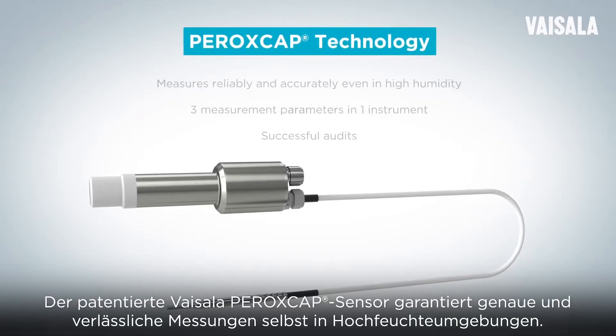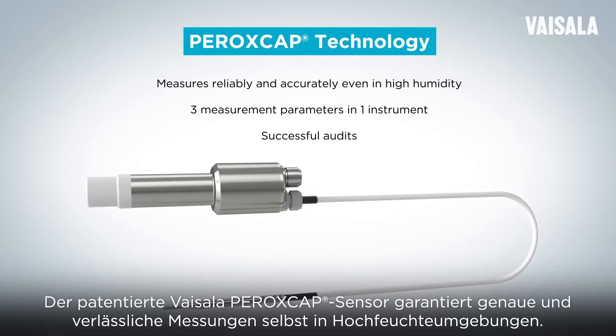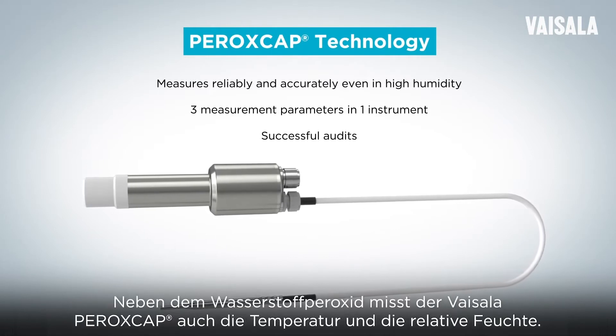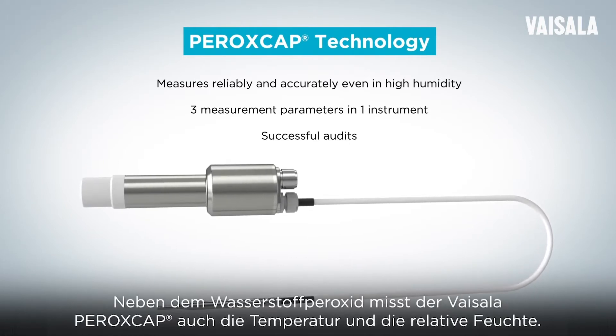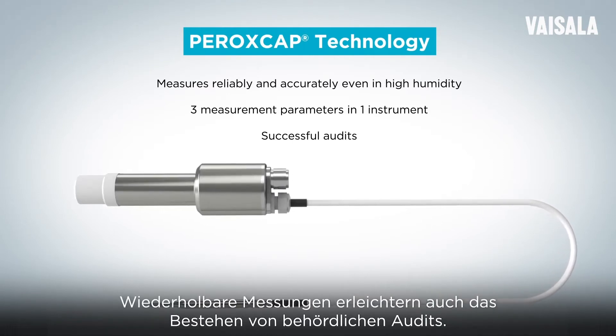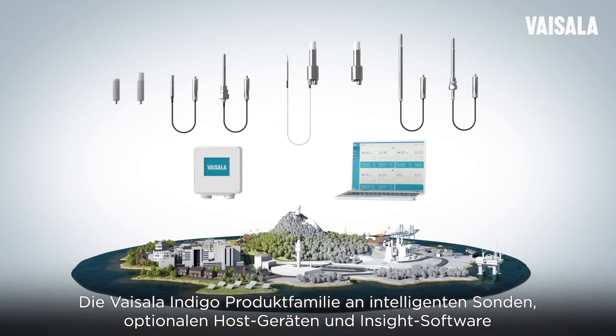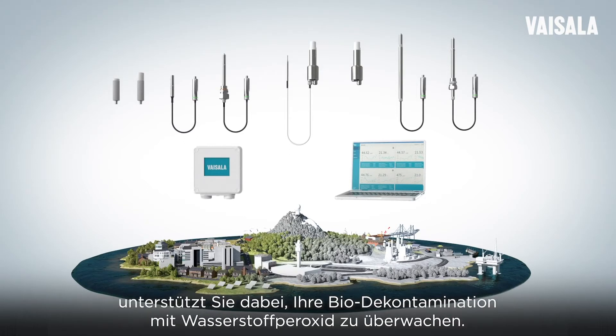The patented Vaisala PeroxCap technology ensures accurate and reliable measurement even in high humidity conditions. In addition to hydrogen peroxide, Vaisala PeroxCap measures temperature and humidity. Repeatable measurements help to ensure successful regulatory audits. The Vaisala Indigo family of smart probes, optional host devices, and Insight software helps you to validate your hydrogen peroxide biodecontamination more easily.